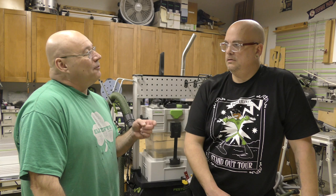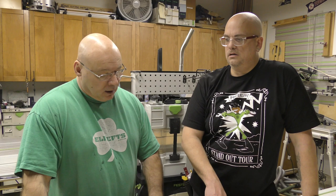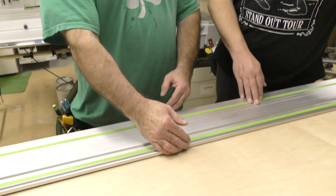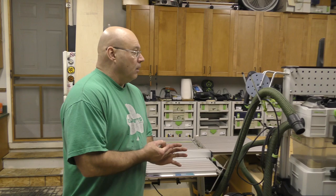We're gonna rip 100 millimeter strips for our spanners — those are the stabilizers we screw into the wall. To do something narrower than the rail, we use extensions for the parallel guides installed on the saw. I'll show you how to calibrate them, then we'll set them at 100 and make our rips.